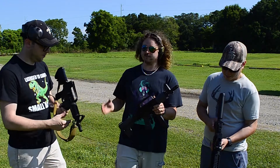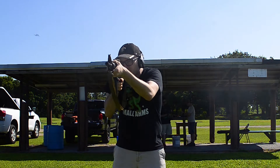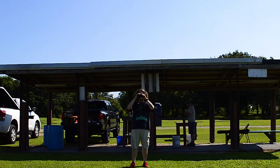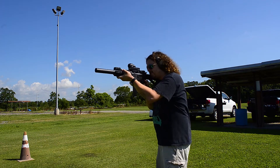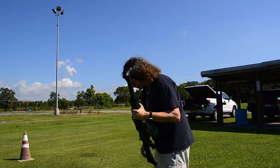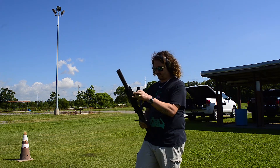Yeah, the sights are regulated for 200 meters. So we're going to go out and see what we can do. Hit! Hit! Hit! Hit! Hit! Hit! Got to go in a little faster. Smoke it. A couple of quick doubles there.